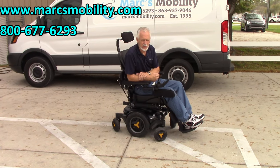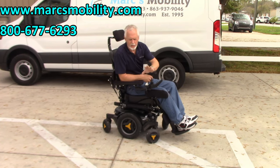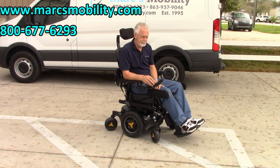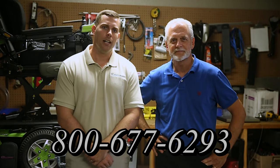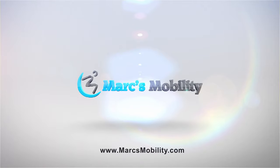This is the M3 Corpus fully loaded with about 14 miles. This is the one with 5 electrical functions — 6.2 miles per hour is the top speed on a flat surface. No problem in the grass, just a great chair, and the suspension is unbelievable. There's not a whole lot you can add to make it better — it's ready to go. I'm Mark and my name is Alex. We are a family-owned business for over 25 years. We have many products available — not just what you see in this video. You can call us at 800-677-6293 or visit us at www.marksmobility.com.